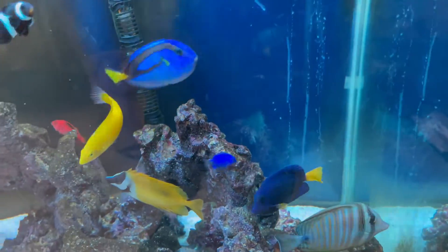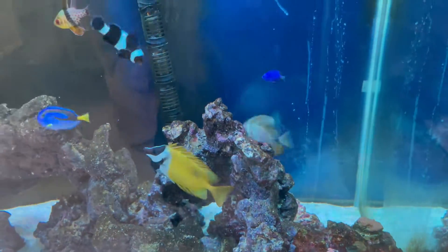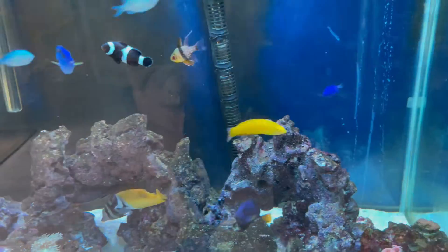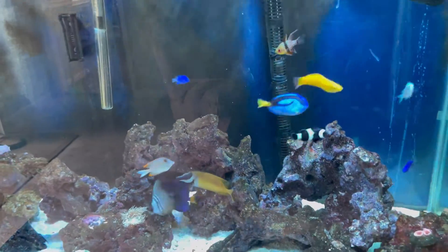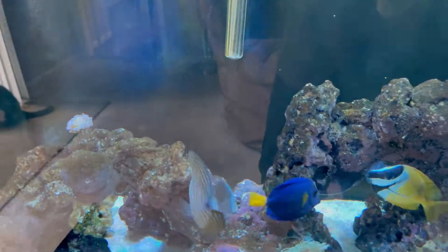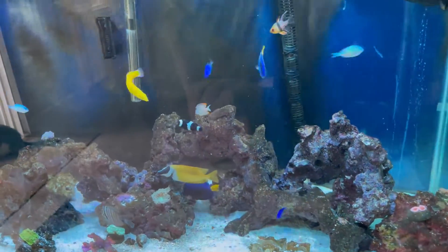I just had an issue with this purple tang right here — I don't think it was ick, but it might have been velvet. It seems to be doing a lot better. I was setting up a quarantine tank for it, but by the time the quarantine tank got ready, it started clearing up and getting a lot better. It's always been active and always ate whenever I fed the fish.